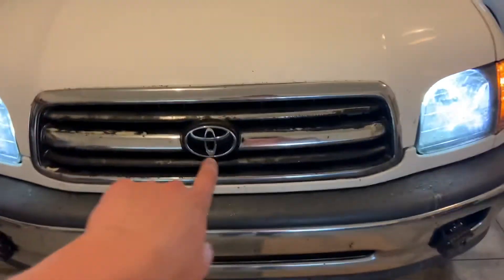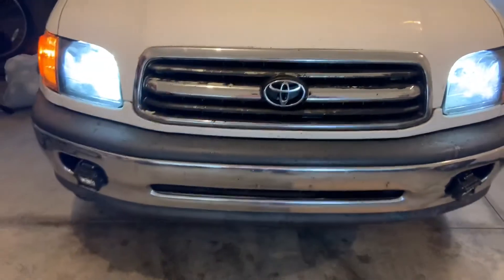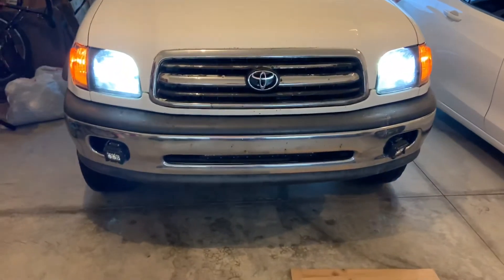We took the Plasti Dip off this grill and it's looking a little rough now, so we're going to get an aftermarket grill and put it in. Stay tuned — thank you.